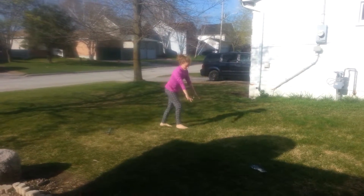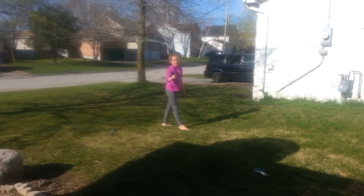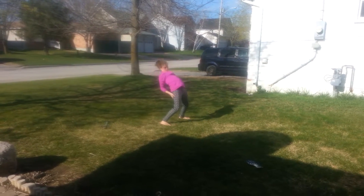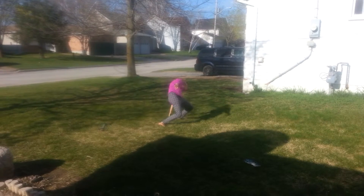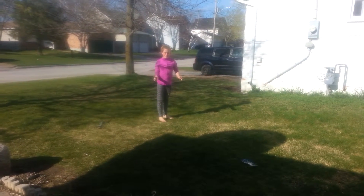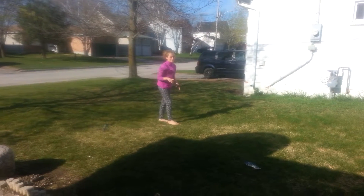Let's try it again. Handstand. First of all, can you do a bridge? If you can, all you need to do is do a bridge from a handstand.